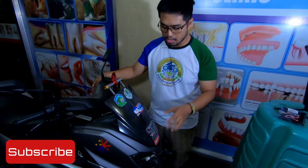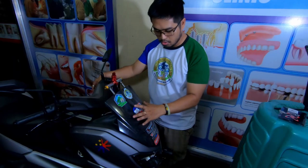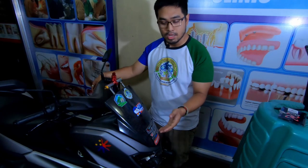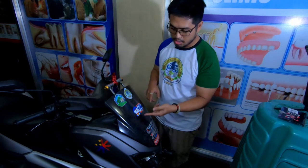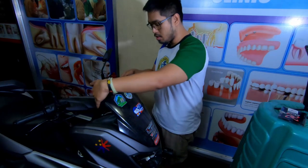Let me give you the breakdown of what we're going to do. First, ibabaklasan natin yung screws dito ng windshield — four screws. Once natanggal natin yung windshield, tatanggalin natin yung screw dito, yung screw behind it, yung screw dito, and yung screw dito.